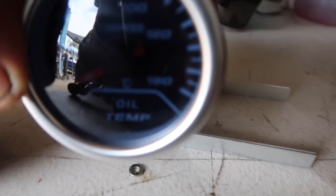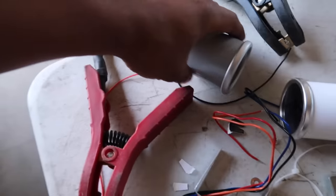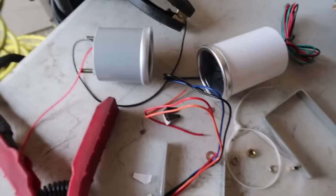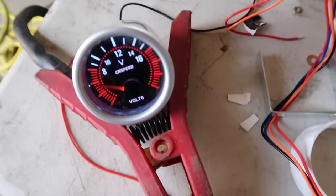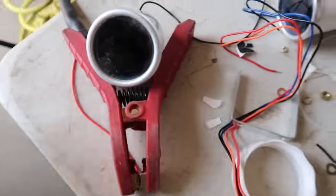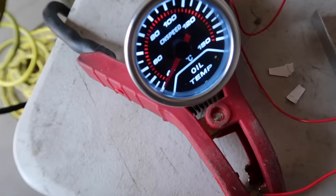Ese es el proceso que les quiero mostrar hoy. Aquí les voy a enseñar cómo se miraría cada uno ya instalado. Cuando lo encienda con la llave del carro va a estar así, y cuando cierro la llave, se apaga. Les voy a enseñar el otro — este sería el de la temperatura del aceite.